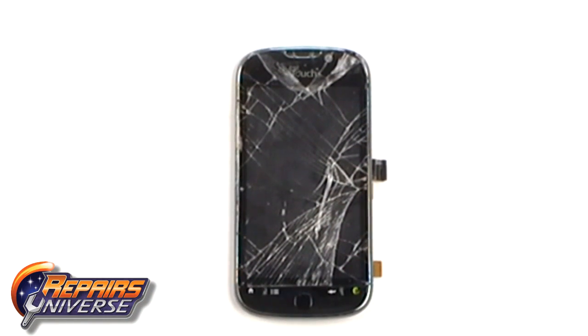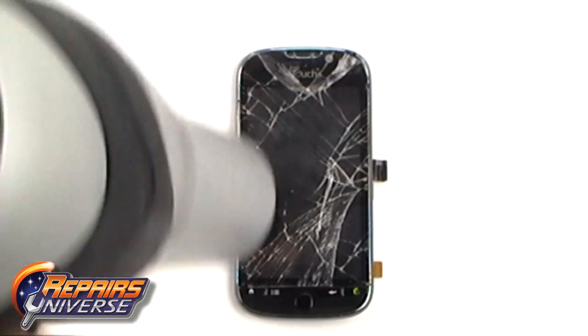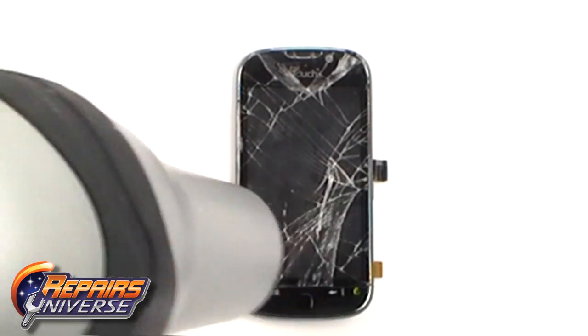Next, using a hot hair dryer or heat gun, heat the front of the screen to warm the adhesive which is holding the glass screen in place.